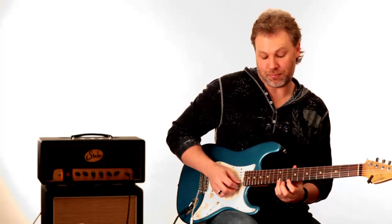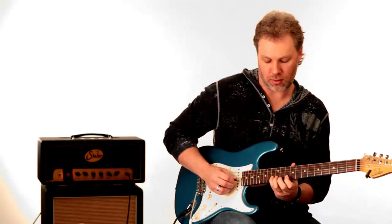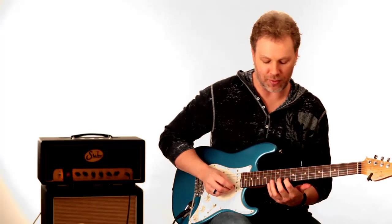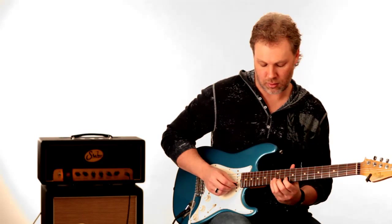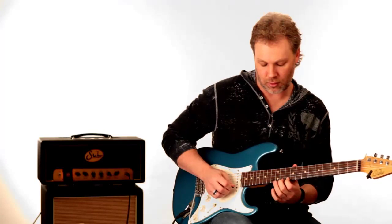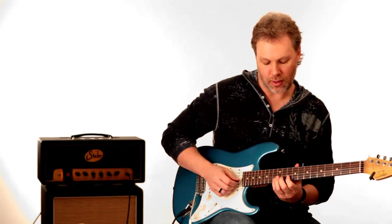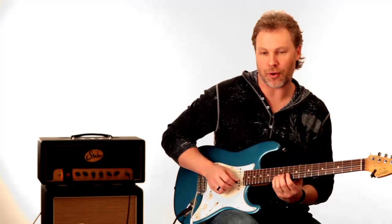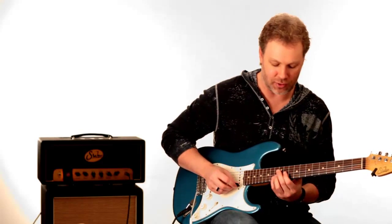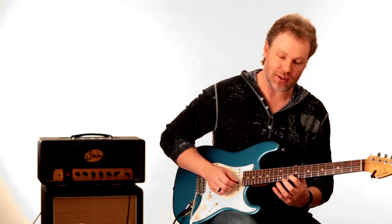Then he goes down the 3rd position of the pentatonic scale — he goes to the 13th fret of the B string, down to the 10th fret of the B string, then to the 12th fret of the G string. He hits the 12th fret of the G string, goes to the 13th fret of the B string, slides up a half-step to 14, then back down to 13.